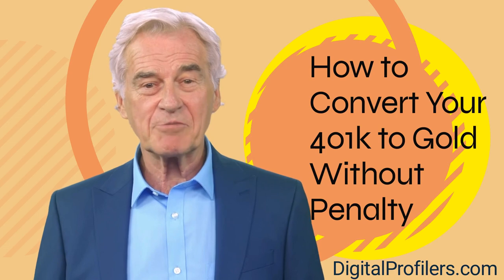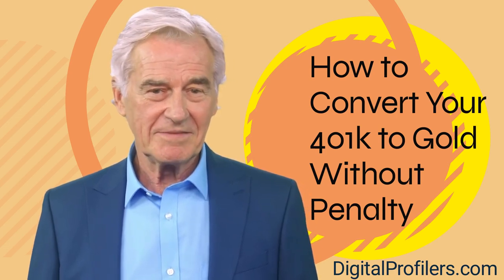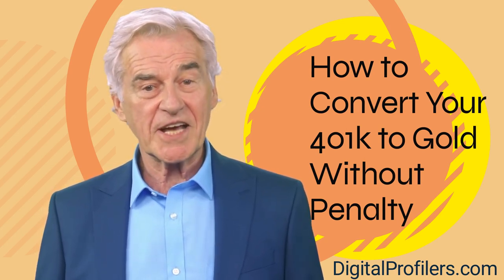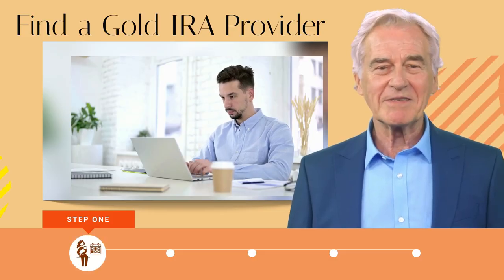We will go over how to transfer the funds in your 401k into a gold IRA without penalty. It's an easy process for those who invest in a reputable business like our top option, Augusta Precious Metals. Click on the link below the video to get their free gold IRA and retirement planning guide.